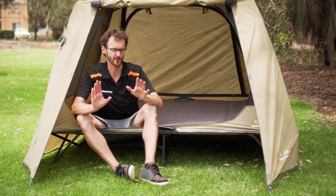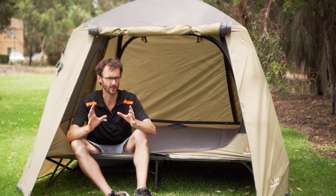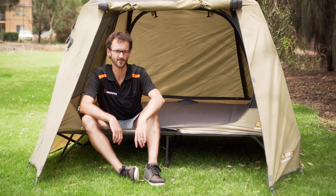That's pretty much all the features of the Oztrail All-Weather Stretcher in the queen size. It's a great option for touring couples or those that really just want a quick camp set up when they get to the site and want to get themselves up off the ground. You can pick these up off our website — lowest prices every day, with free delivery to just about anywhere in Australia. Thanks for watching, see you next time.